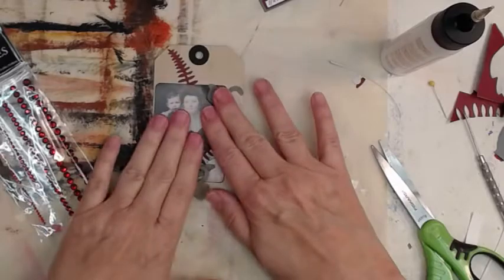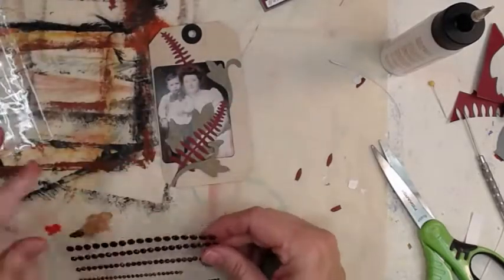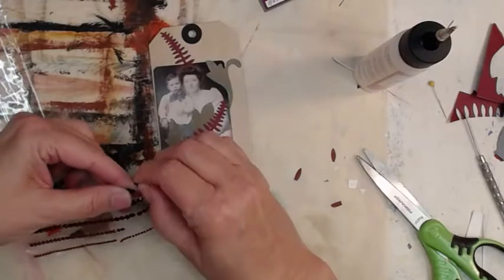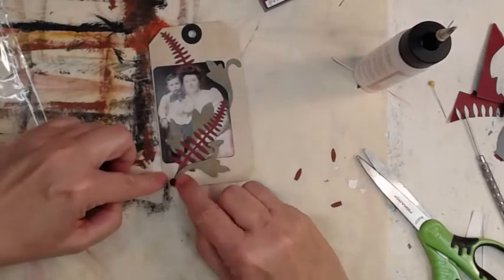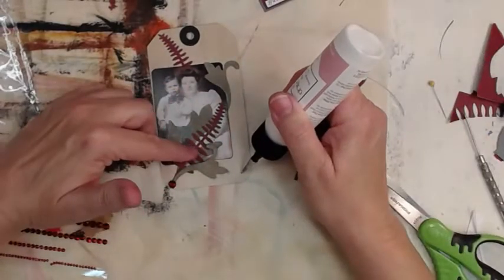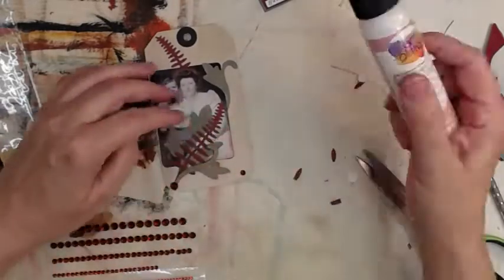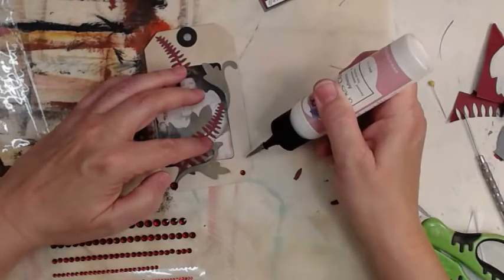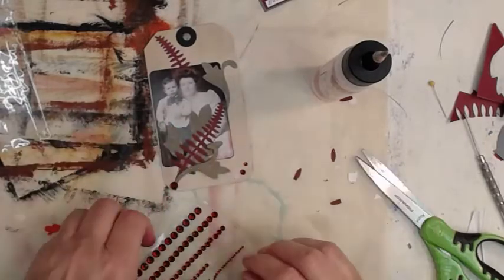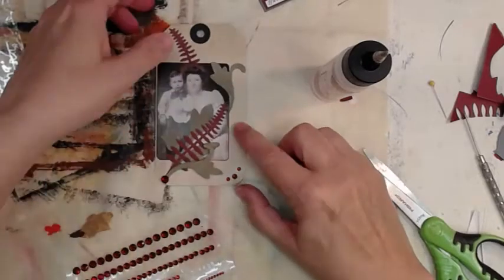We're going to use these deep red, almost garnet, flat-back diamonds — they're pretty. I put a big one there but now it looks off balance, so let's put some over here too. This whole side is kind of light, and we haven't inked it yet either.